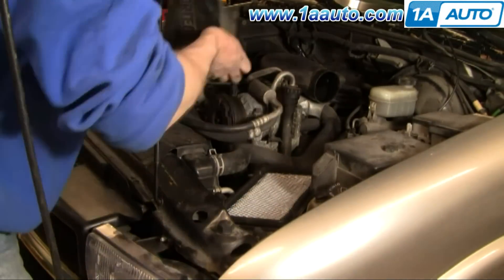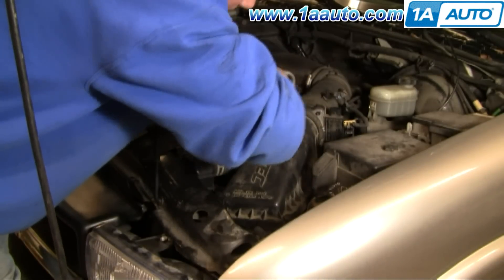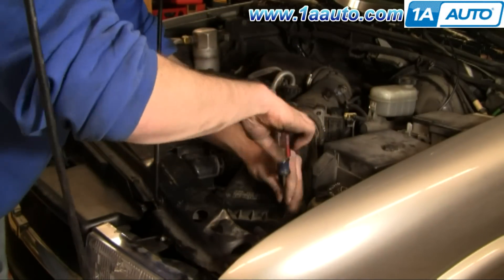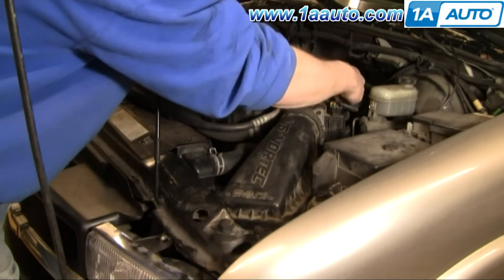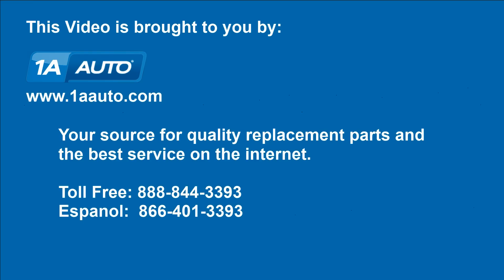I'm not going to show you taking each one off and putting it on individually. I hope I gave you some good information. Make sure you use silicone grease to make sure the boots don't stick. Then reassemble your intake. Brought to you by www.1AAuto.com, your source for quality replacement parts and the best service on the internet. Please feel free to call us toll free 888-844-3393. We're the company that's here for you on the internet and in person.